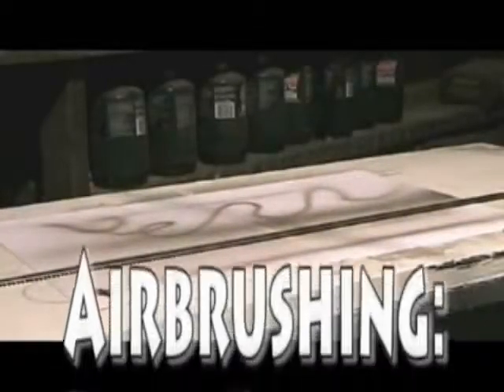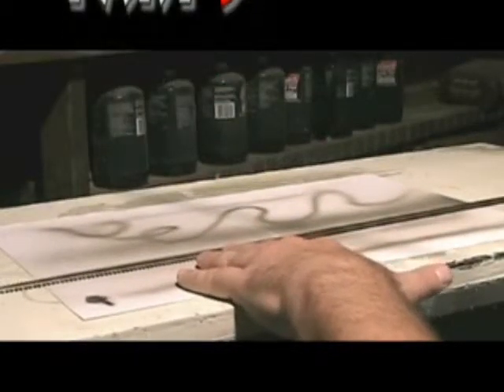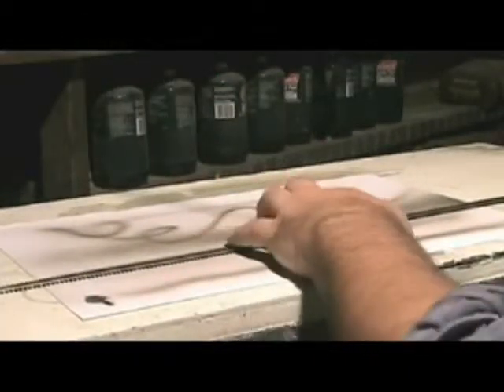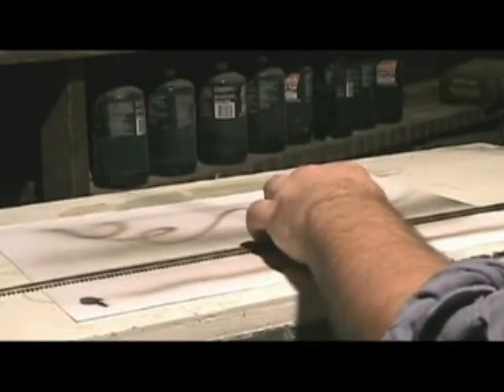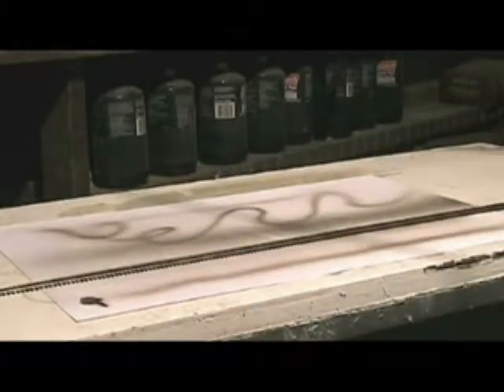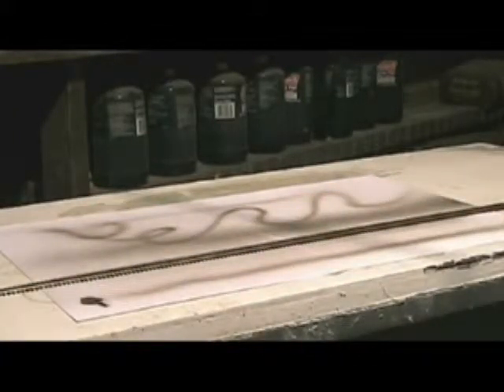I got my piece of N-Scale Code 55 FlexTrack here. I went ahead and washed it down with soap and water and a scrub brush to clean off any oils and grime that might keep the paint from sticking.